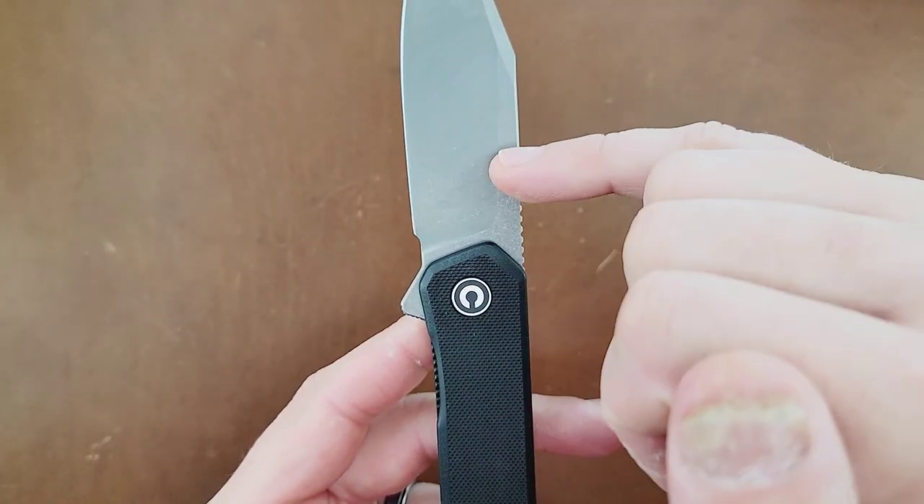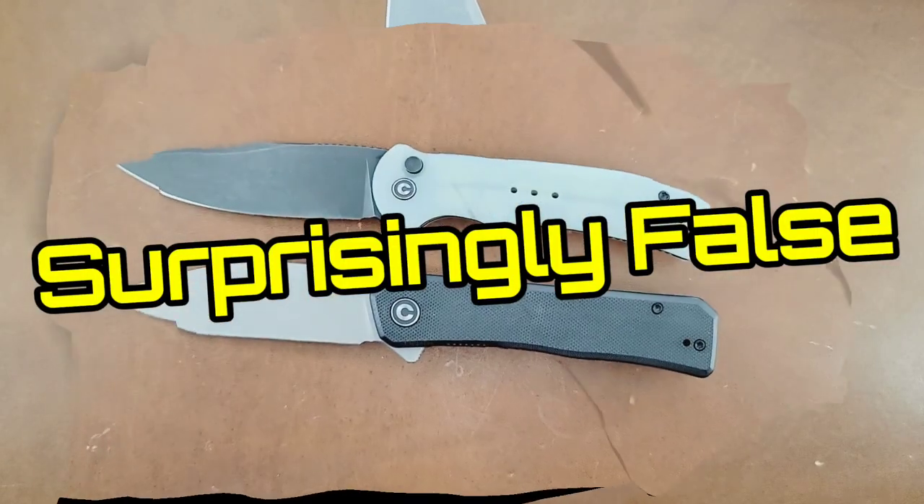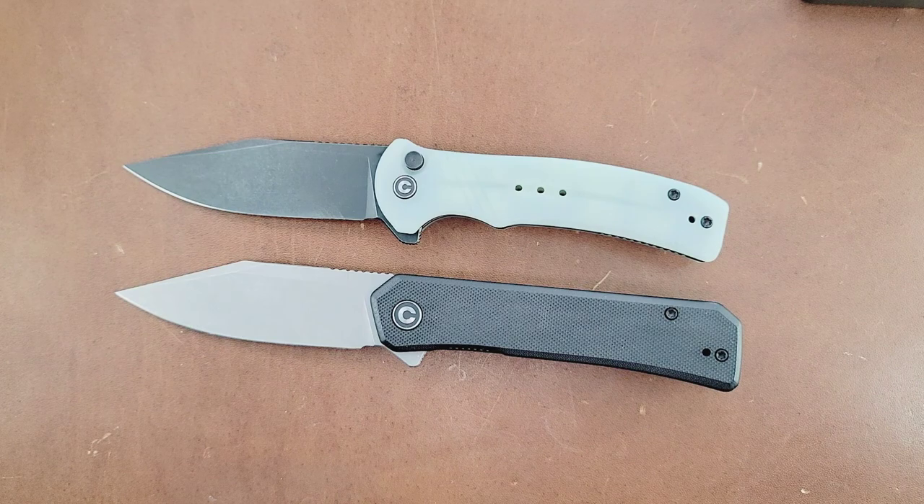Same exact thing we have going on with the Cogent, and same exact blade shape as the Cogent. The only difference is the face isn't going to go up as far, probably lending it to not be quite as narrow behind the edge as the Cogent. Let's get some size comparisons.